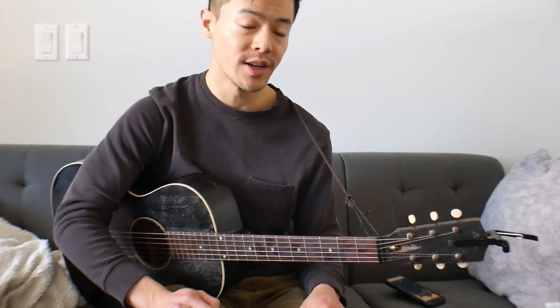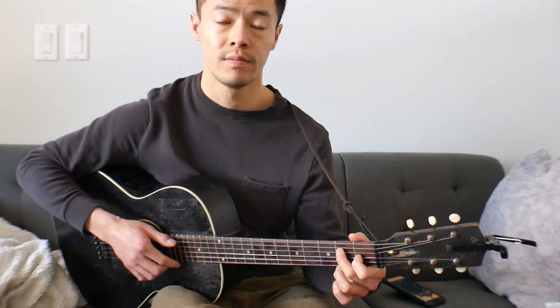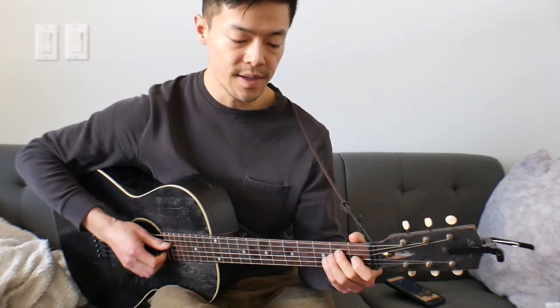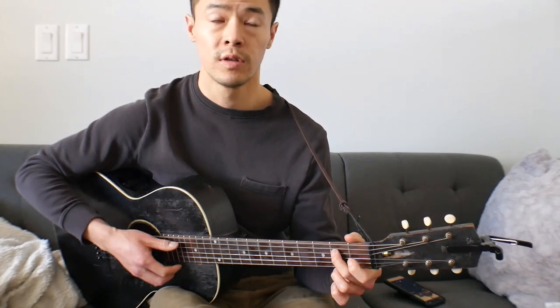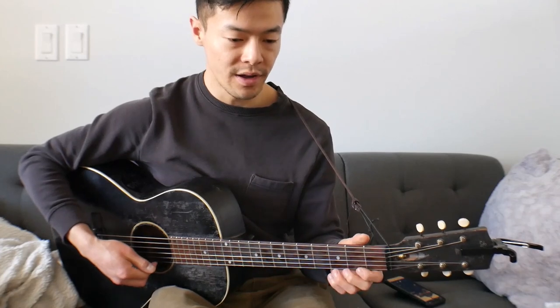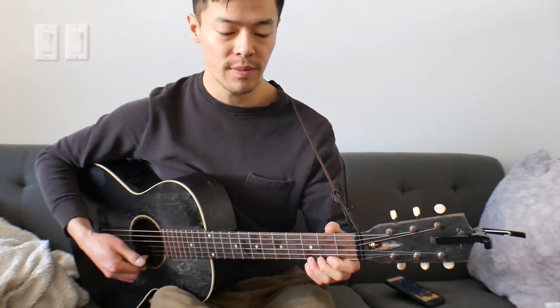The second half comes a little bit quicker because you still use that same bass and the same transition. Using that same bass, sweep up on that chord, bottom string open, sweep up again. And now, getting into the 2nd block's differences, it's this treble side lick.